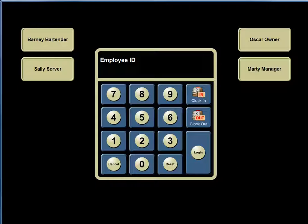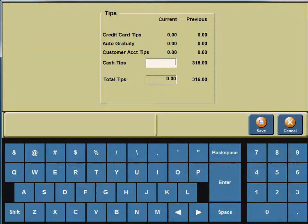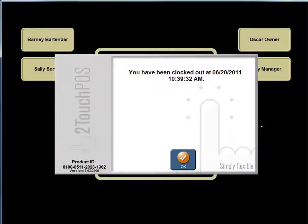To review the clock-out process: Sally the server has completed her shift and enters her employee ID number, then presses clock out. She is immediately directed to the Tips screen, where she enters $20.00 in cash tips in the lower right-hand corner and hits save. She is automatically clocked out of the Two-Touch system.